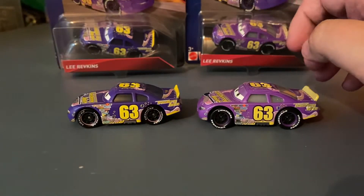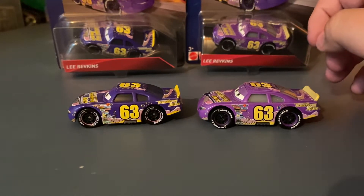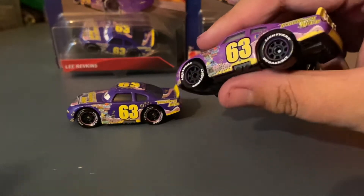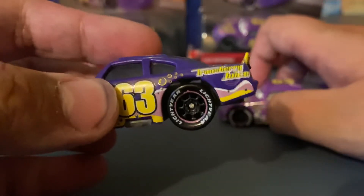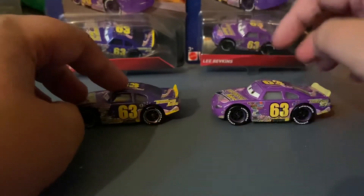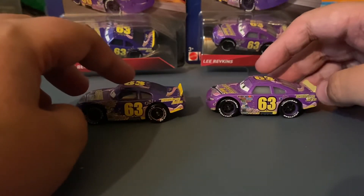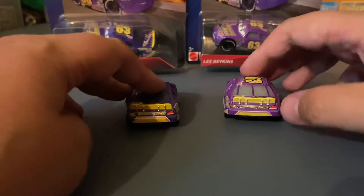Now onto the sides — I painted the rims to match the artwork, so that's not what it will actually come like. The Thailand version has the gas cap printed behind the Transberry Z's logo, whereas the China version does not. Also it looks like the decal is a bit lower on the Thailand version.